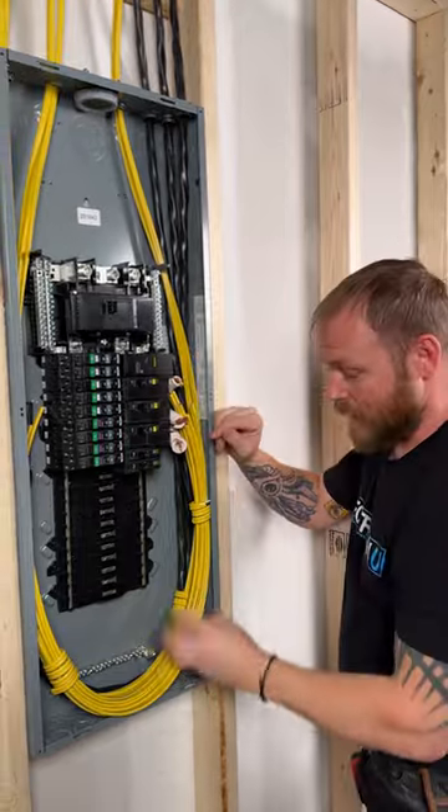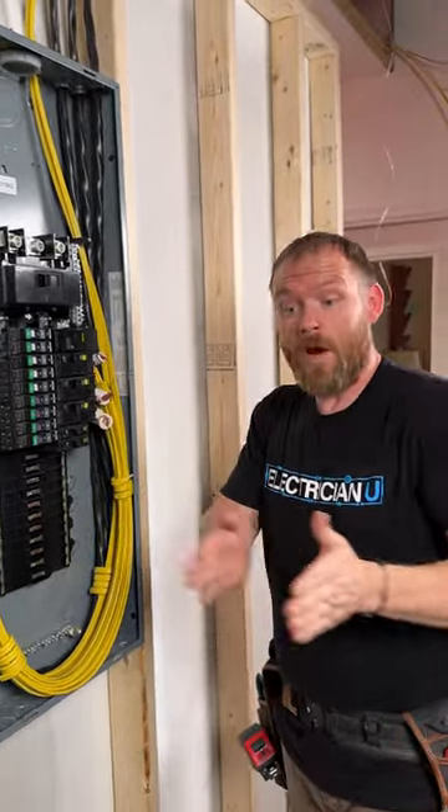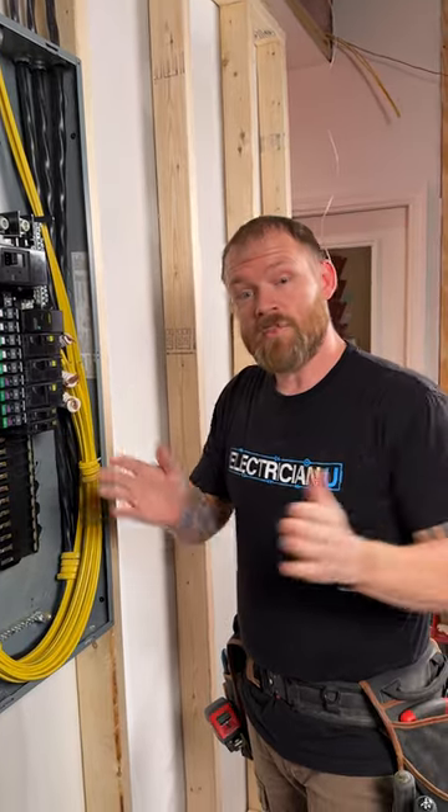If you do end up using something that's externally mounted and you have to run wires to it, just make sure you don't leave the wires really long. You want them as short as possible.